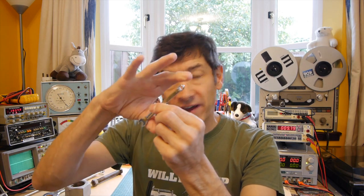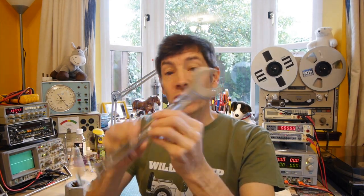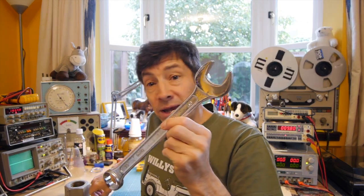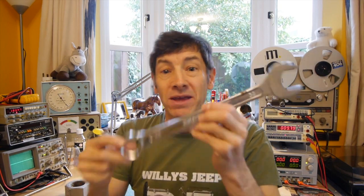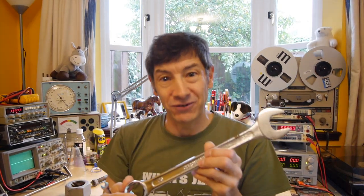Why are the small ones very short, typically, and why are the larger ones much longer? Well, there's a good physics reason for this. When you look at a set of spanners, the ones that undo or do up very small nuts and bolts are usually fairly short, and the ones that are designed to do up and undo large nuts and bolts are usually much bigger. Now, I know you can get really long small spanners for long reach and really short stubby large ones, but in general the small ones have a very short handle and the large ones have a very long handle. So let's have a look at why they're manufactured like this.